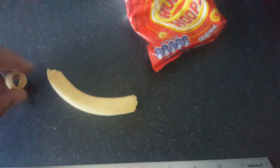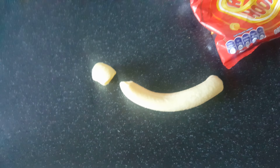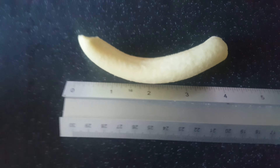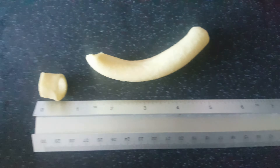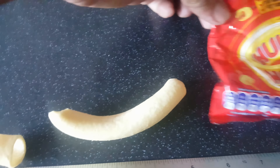I'll show you the original size of what a Hula Hoop is supposed to be — and that's the size of the one I've just found. Let's measure it. Obviously it has some curvature, but that's around four inches long, when they should only be literally about half an inch in size. So that is pretty fantastic to discover.